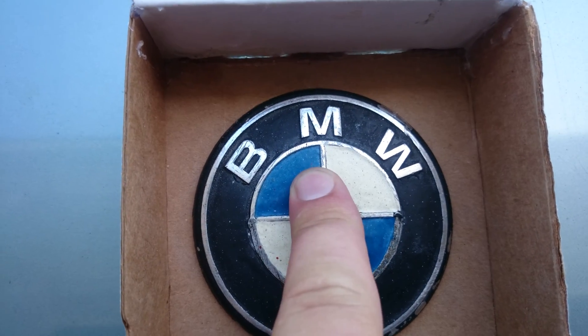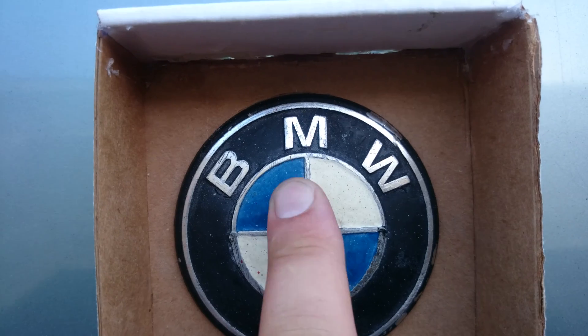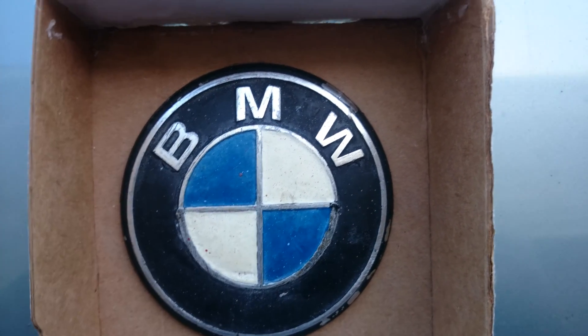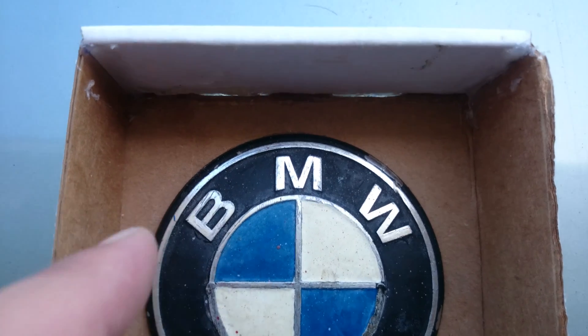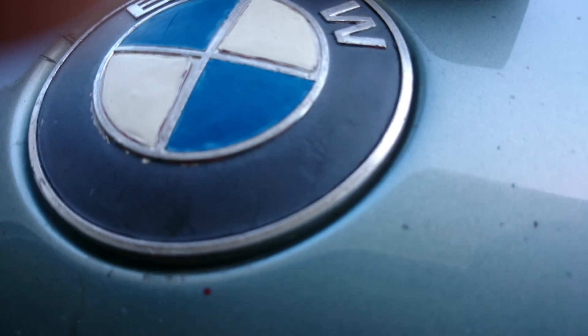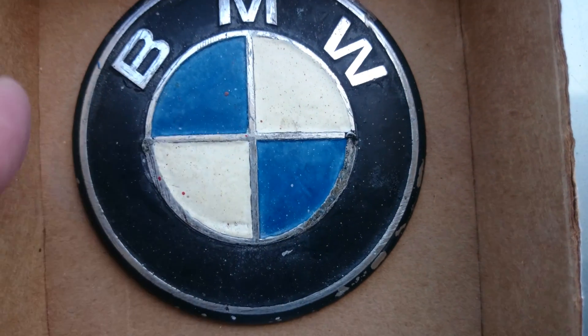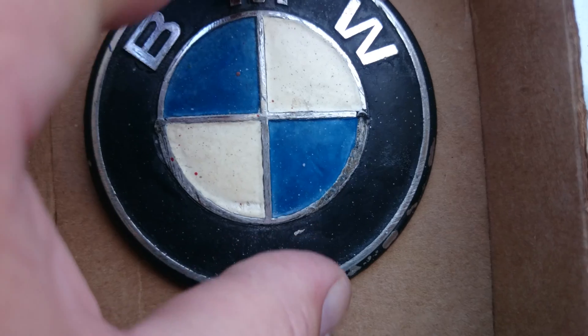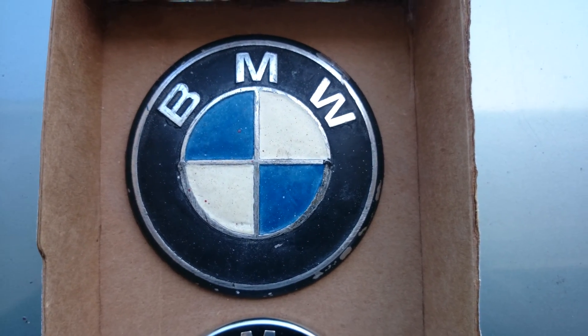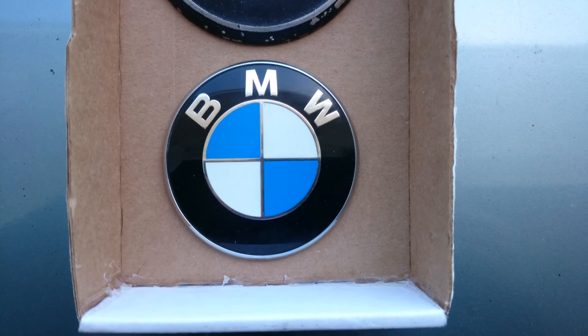Here we have a 1960s version — this is off my 1966 TI — and you can see that there's an actual little bumper and it's actually a little bit taller than that other roundel there. So I've decided to use that one instead just because I have more sculpting space. I can do lighting underneath it if I want to.